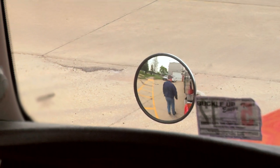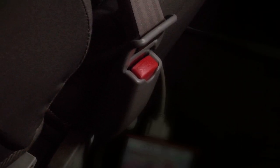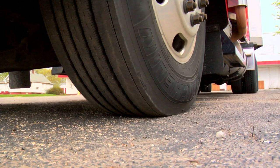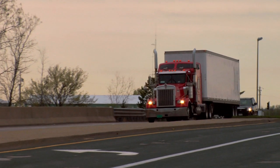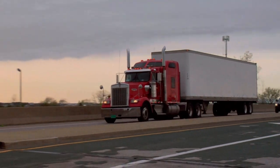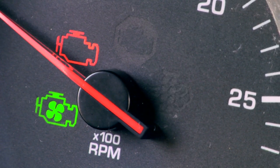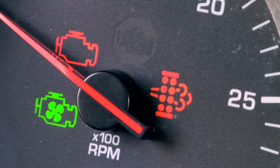Cat on-highway truck engines are designed to make sure you get to work and get the job done, day after day. Under the hood, Cat engines are also working hard to maximize fuel efficiency while meeting emissions regulations. The Cat Regeneration System is intended to operate automatically during most operating conditions. But conditions can change, so operators must also understand the alert indicators in the cab to make sure the aftertreatment is regenerated successfully.